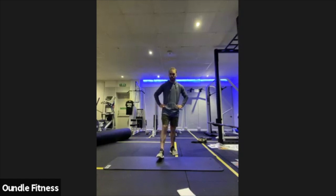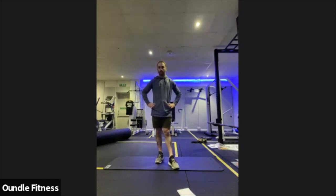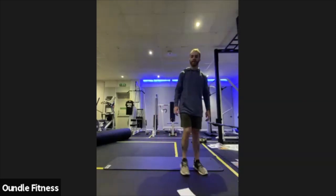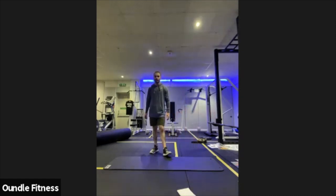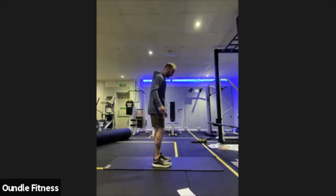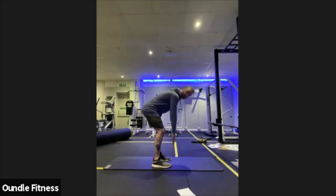Halfway there. Keeping those going, final few seconds. Three, two, one. Relax off there. 20 seconds to breathe. That's those RDL pulses. Just remember, feet hip width apart, toes forward, if you need it a little bend in the knee. Reaching as low as you can, standing up halfway. Low as you can, standing up halfway.